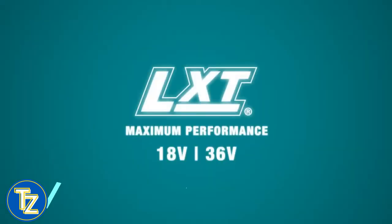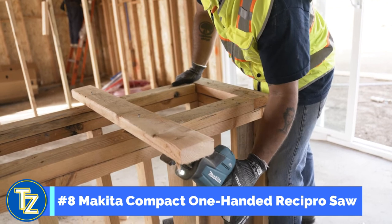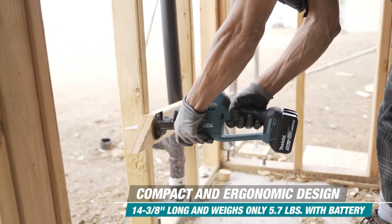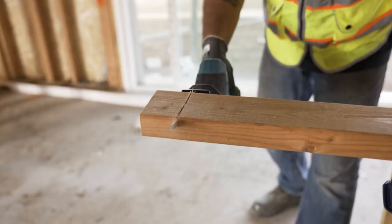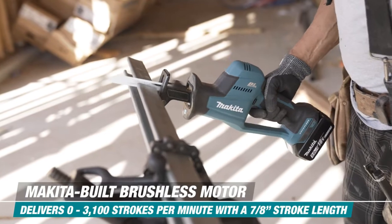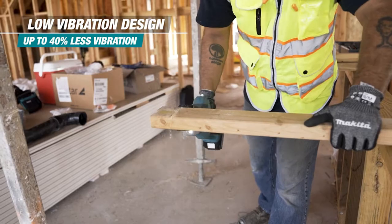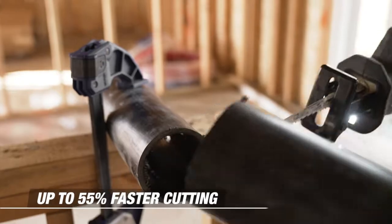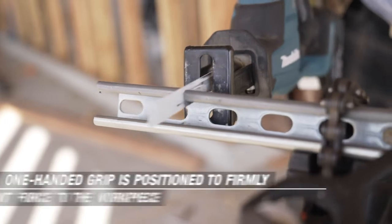The LXT one-handed reciprocating saw — it was light, a lot lighter than the one I use already, and for being a lot lighter it's a lot less strain on your hand. It doesn't vibrate as much. Cutting through ABS it cuts through just as fast, just as straight, just as clean. Here doing piece work and stuff, the faster you get your work done the more money you make, the faster you get paid — not just faster but right. It has a really good balance.